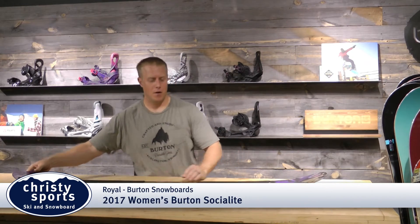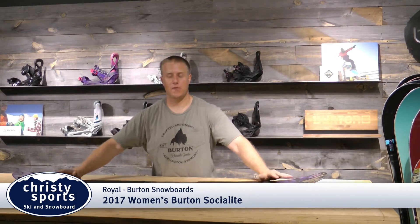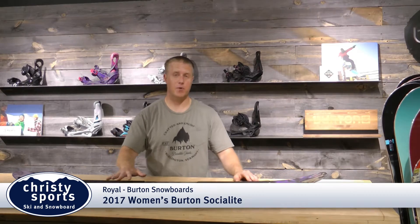Hi, I'm Royal with Burton Snowboards, here to talk to you about the Socialite. The Socialite features flat camber, so it's going to be flat all the way through the board. What flat gives you is very stable, very predictable.